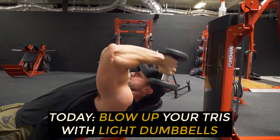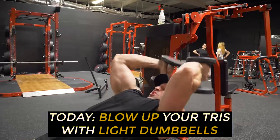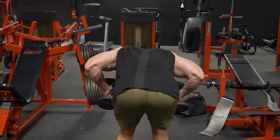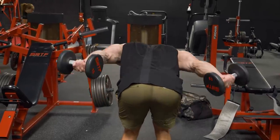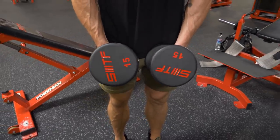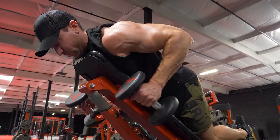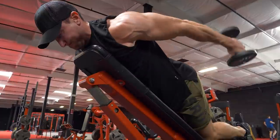You're shredded, brother from another mother. And if you wanna grow huge triceps with light dumbbells only, you just found the perfect video. I'm gonna dive into five amazing tricep exercises, and I'm gonna do the entire workout with just 15-pound dumbbells. You can totally build muscle mass fast using light dumbbells only. If you only have a pair of light dumbbells or you want an easy tricep workout to do at home, this is a perfect routine.